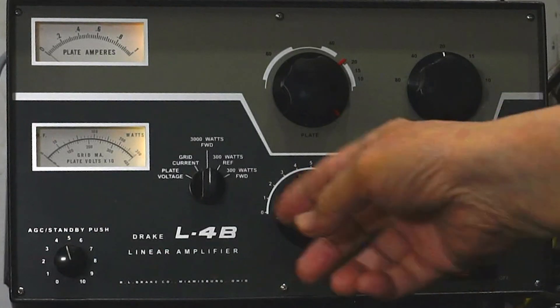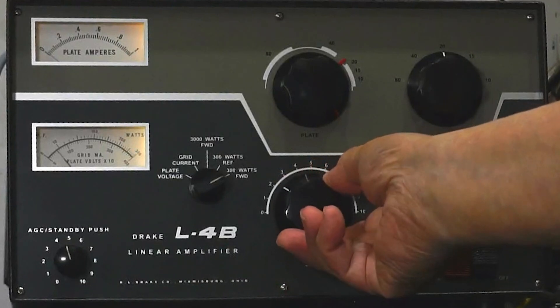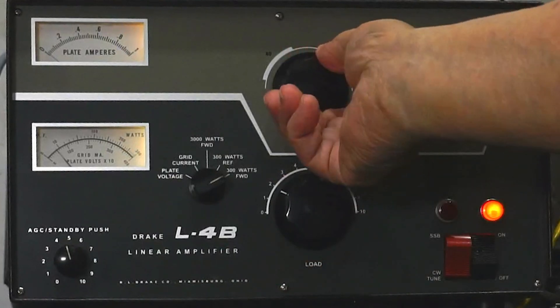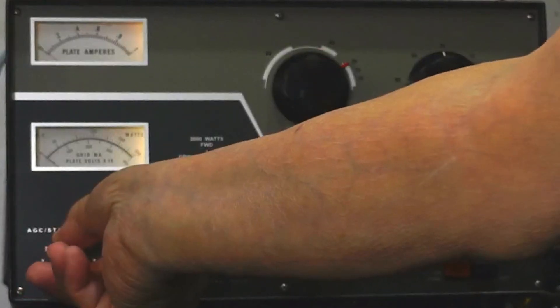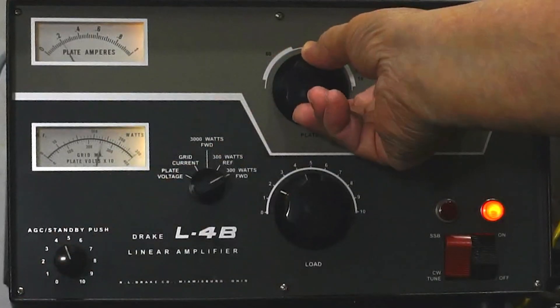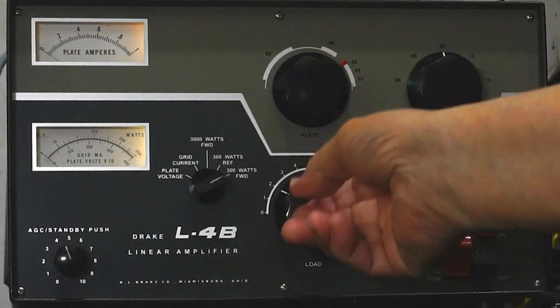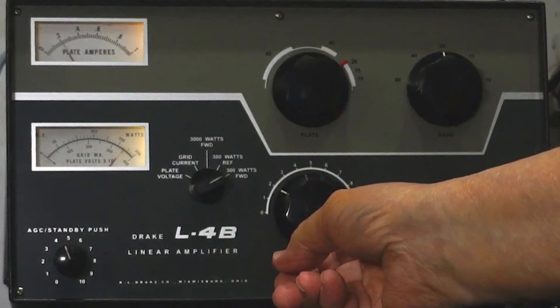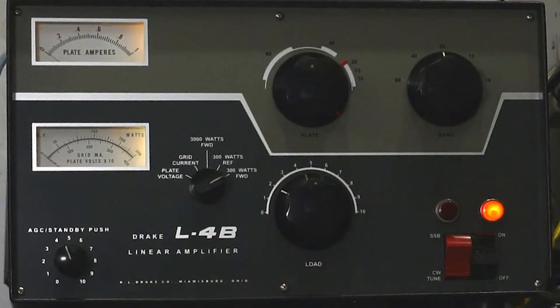Here's my Drake L4B amplifier. It's set at 2500 volts. The load control is at zero. I'm going to move it up a tad. I am transmitting into the amp, but I forgot to engage it. Turning it on now and tuning for max out, which occurs with a fairly minimal load control. That was about 10 watts.